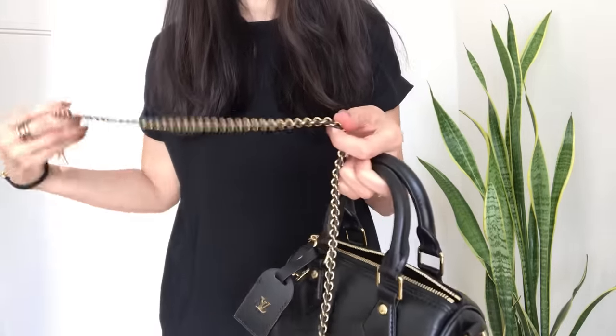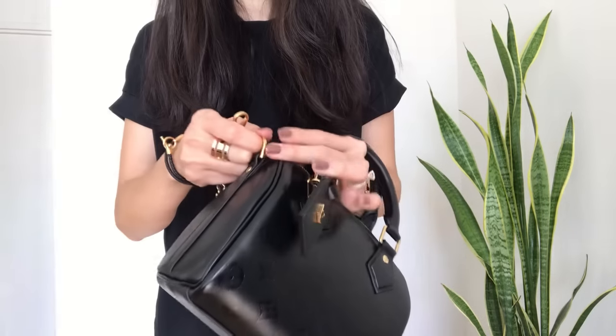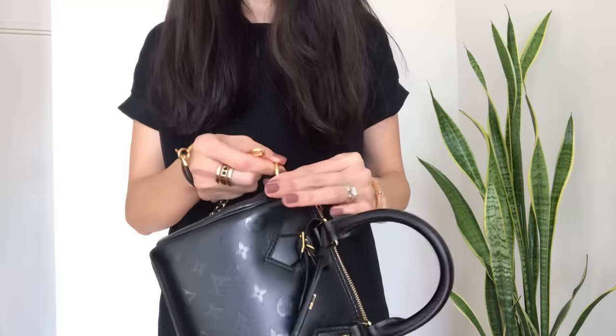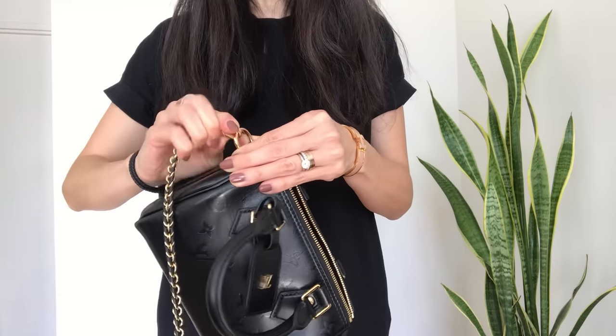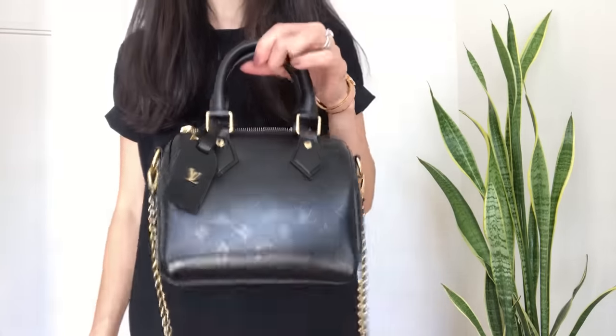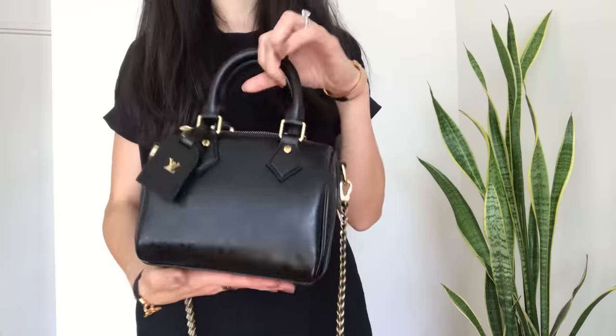I think this bag is so gorgeous and I don't know why Louis Vuitton isn't making it more available. I've heard from some of you that this is a seasonal item and may no longer be available at all, which would be such a shame. Every time I check the website it says it's out of stock, so I don't know if that means they'll bring it back at some point or if that's it.